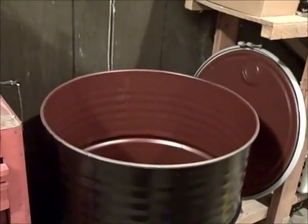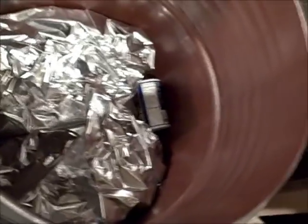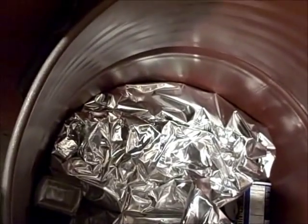I've got two mylar bags down here — these are 20 by 30 or 30 by 40 bags, the biggest ones that usaemergencysupply.com carries. One side is going to be red wheat, the other white wheat. I started them outside to figure out how much I was going to do. I wound up with 75 pounds of red wheat and 75 pounds of white wheat.